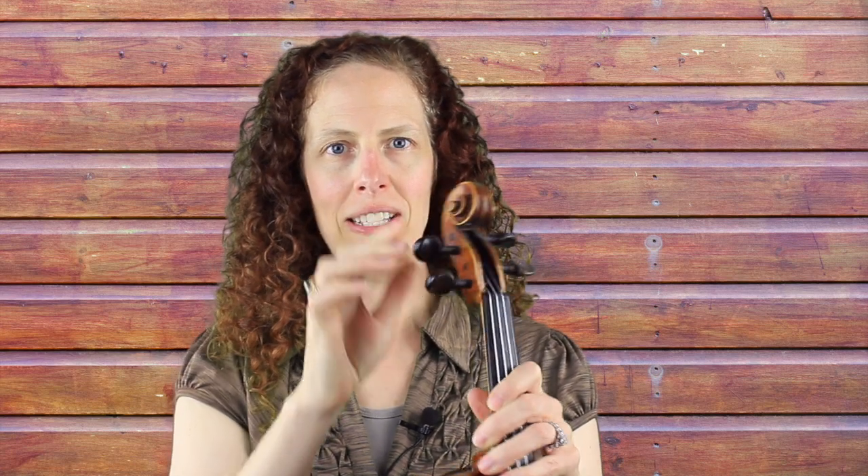We'll start at the top of the instrument. Right here we have the scroll — it acts for balance and for ornamentation. Right here is the peg box.